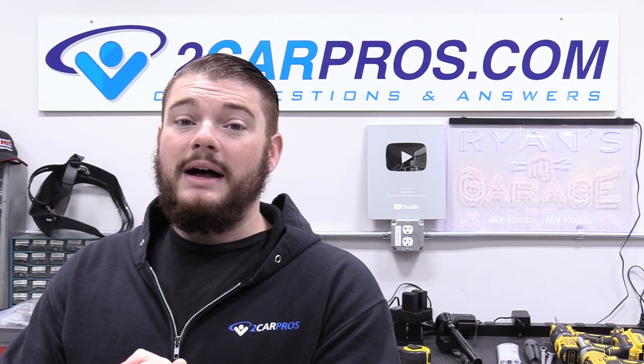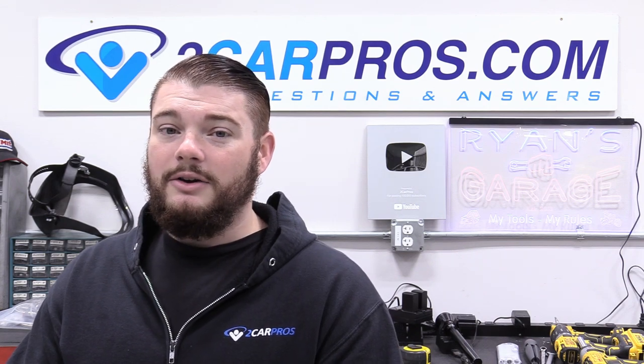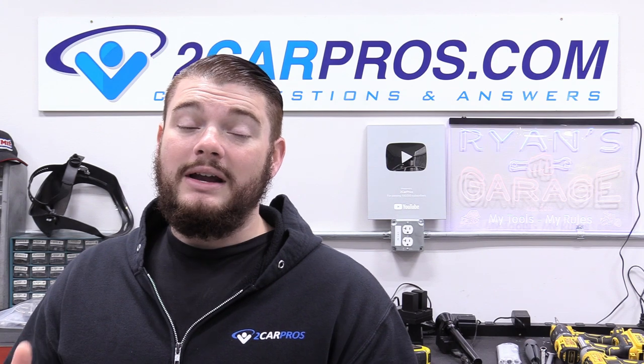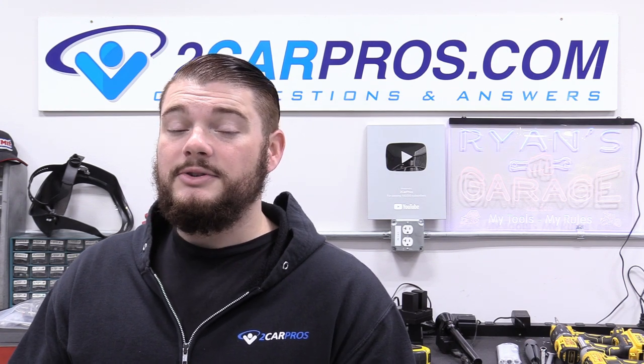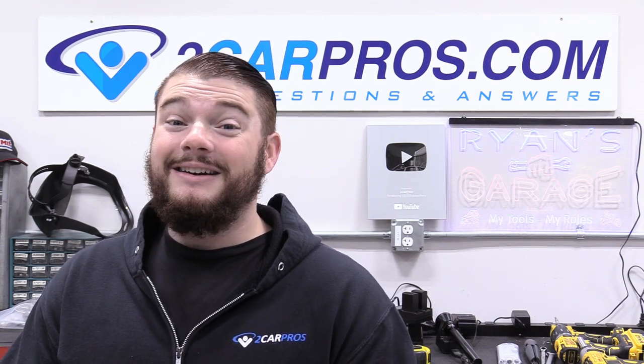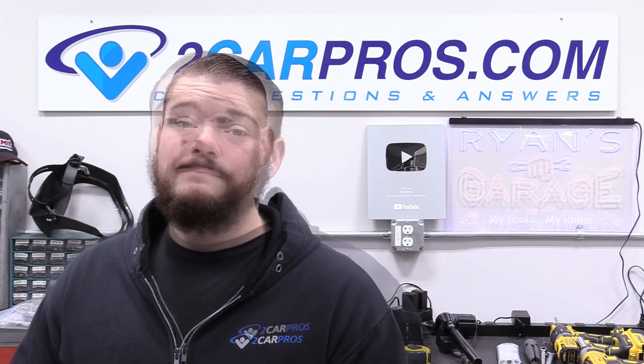Now this may not seem like a huge job, but it was actually pretty involved and it's important to get the cooling just right on your car. I have a 1955 Chevrolet Bel Air and I'm trying to make this guide as applicable as possible to help as many people as possible. If you have a different car, your parts are going to look a little different, but the process is exactly the same. So with all that out of the way, let's jump in and get this cooling system done.